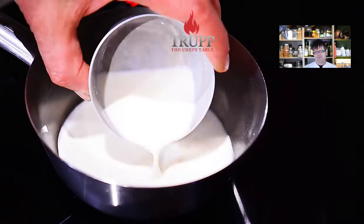Then it goes in the oven at 220 degrees for eight minutes, or about 12 minutes if it's a much bigger soufflé.